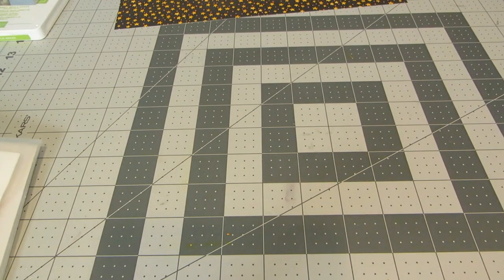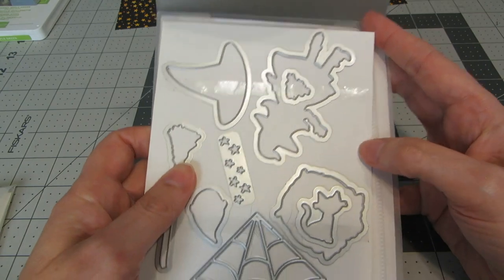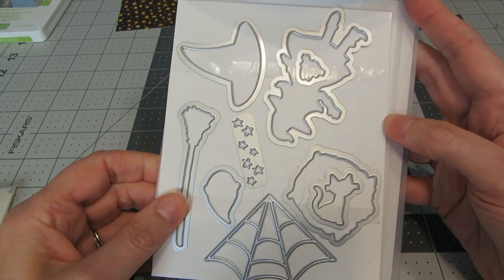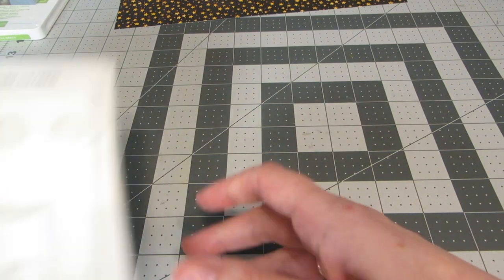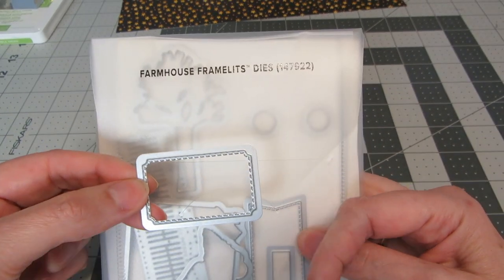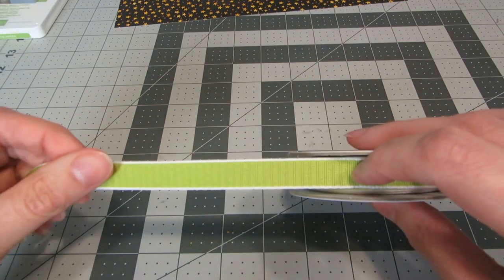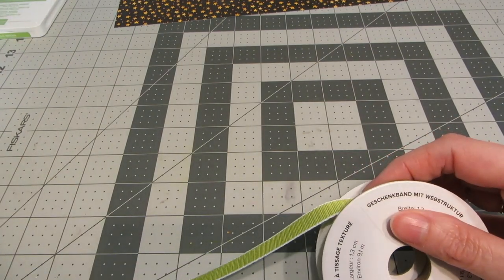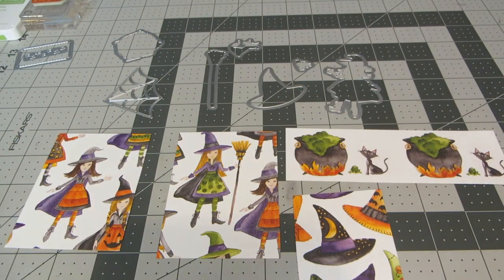I'm going to use practically all of the dies from the Cauldron Framelits dies — the ghost is the only one I didn't use. I also used just one of the little stitch square tags from the Farmhouse Framelits dies, plus Granny Apple Green ribbon and Granny Apple Green ink.